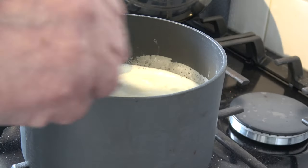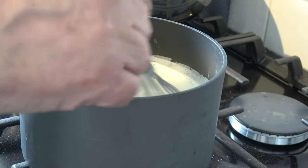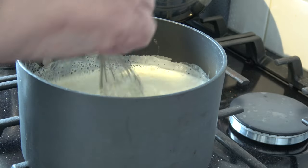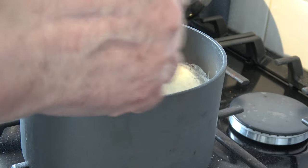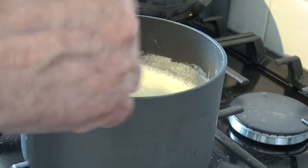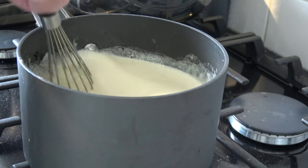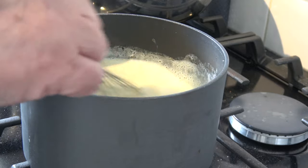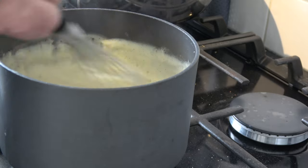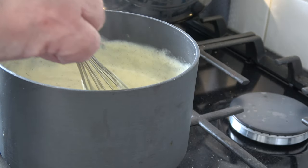With the pan on the heat I'm going to keep whisking to prevent any lumps from forming. I can feel that thickening now as it gets hotter. It's nice and thick and it's come up to the boil, so the cornflour is cooked through.